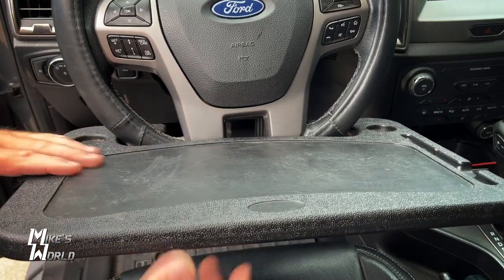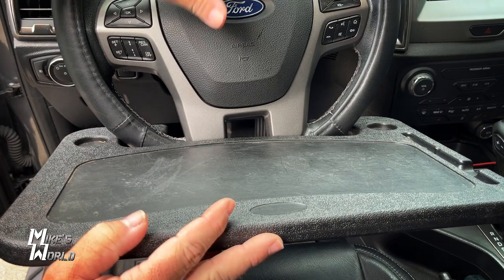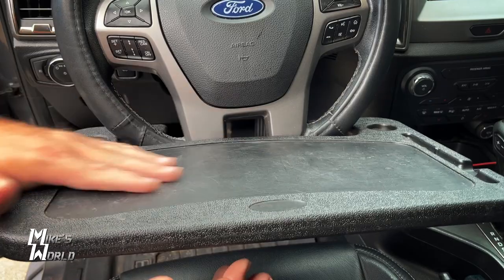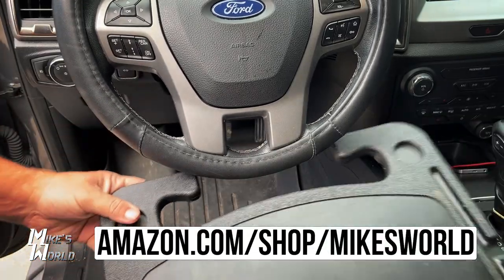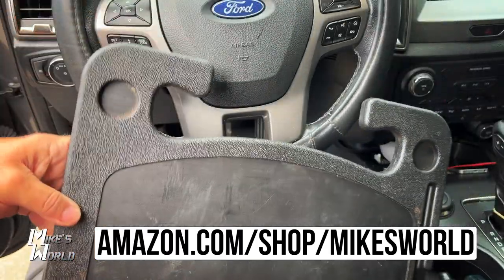These desks are really, really nice. I had another version before that had hangers that hang off the steering wheel and sits in the center — didn't like it. I love this one. It's really sturdy and you can just pop it off and throw it in the back seat or anywhere else. I do highly recommend these.